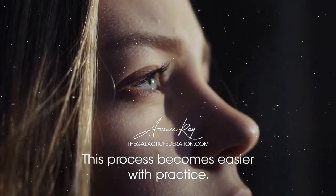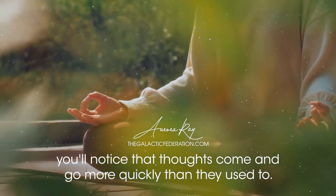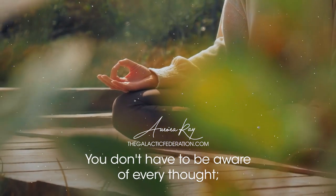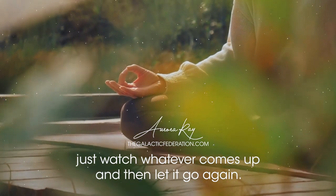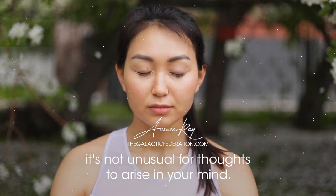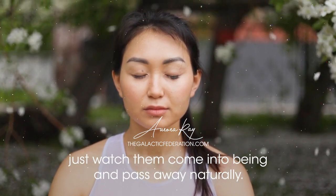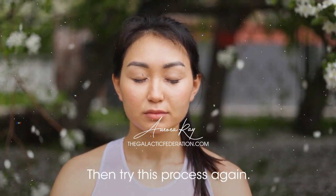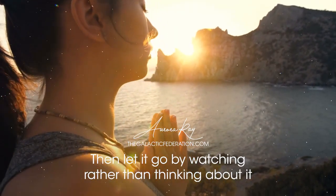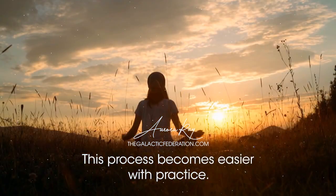This process becomes easier with practice. After a while, when you're sitting down to meditate, you'll notice that thoughts come and go more quickly than they used to. You don't have to be aware of every thought — just watch whatever comes up and then let it go again. If you're new to Vipassana meditation, it's not unusual for thoughts to arise. When this happens, just watch them come into being and pass away naturally, then try this process again. This process becomes easier with practice.